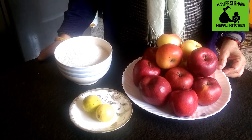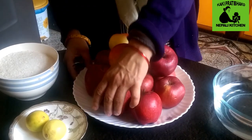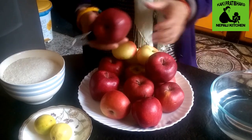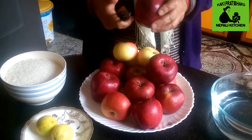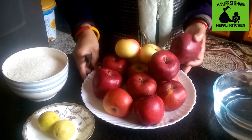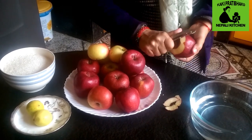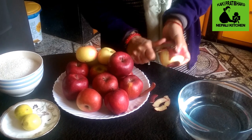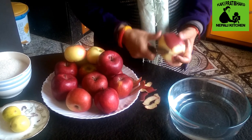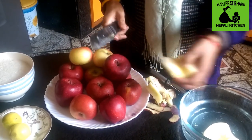I will make the apple jam. I will put it in the water.